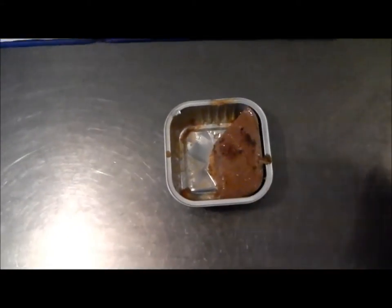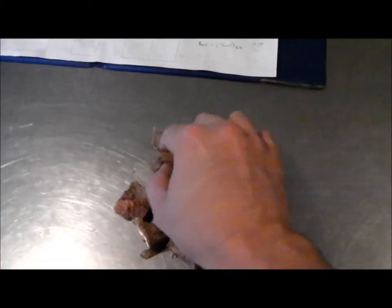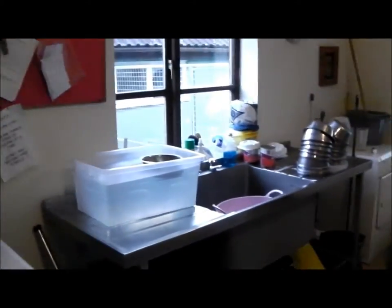What we're going to do is just cut the meat up into little chunks. This sort of size piece is absolutely fine — you can make them as big or as little as you like. I've probably got about 10 there, which will be absolutely fine. Just take a handful of them, and basically we're going to hide them around the place — just have a little look around the room.